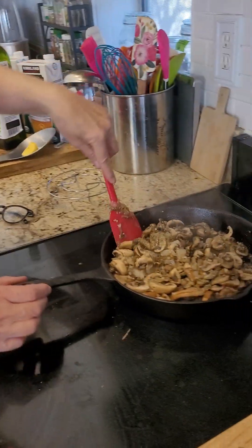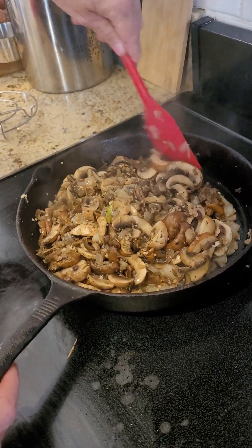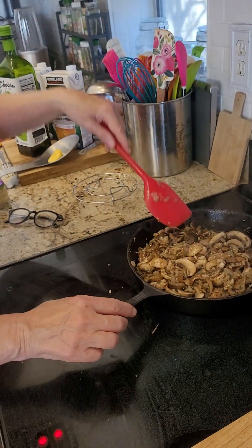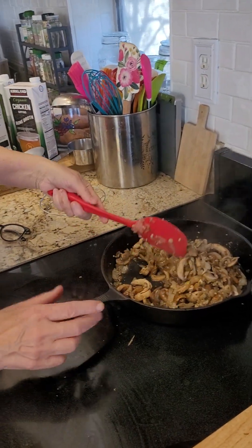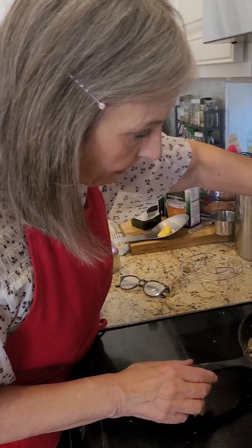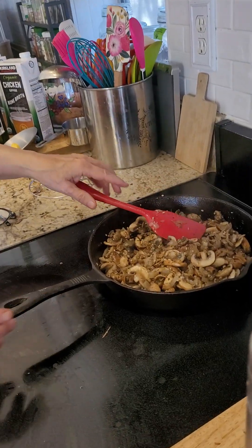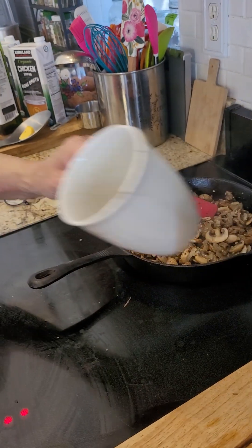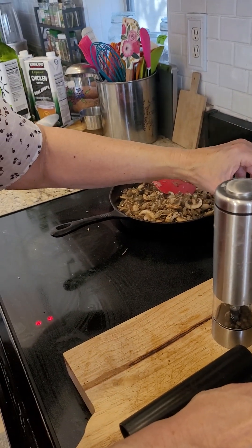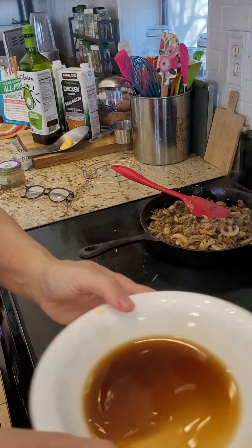Here we are again in my cast iron and it's really going down beautifully. I've been thinking about investing in a bigger cast iron — maybe a Dutch cast iron — but for right now this is what I have. It says to add the liquid that was left over from soaking the dry porcini mushrooms.